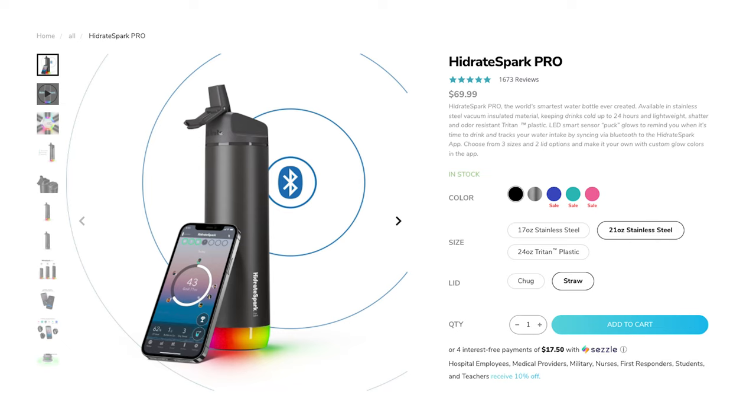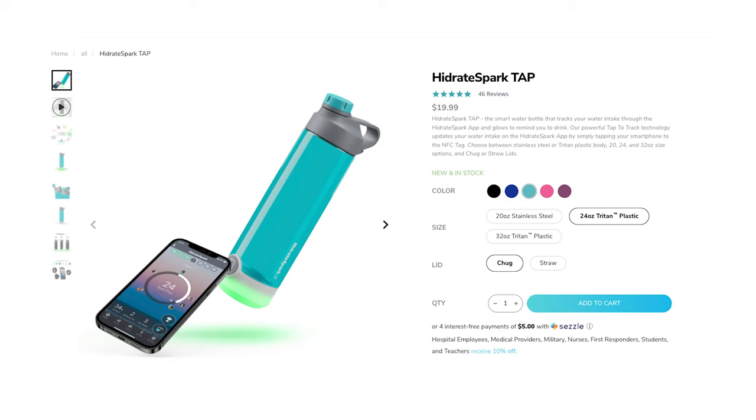Let's get into the cons. The first one is that this bottle comes in at a price of $60 to $70, depending on when you get it, sales, and all that. For a water bottle, that's not exactly budget friendly — you might just stick with a $10 bottle that has markers for how much you should drink by 8am, 10am, 12pm, and so on. They do have a budget-friendly option though: the Hydrate Tap, which is $20 and uses NFC tags from phones to update your water intake. You just have to tap your phone every time you want to update and connect.